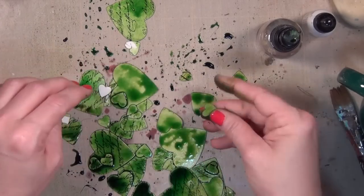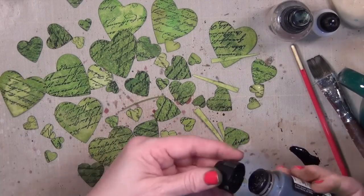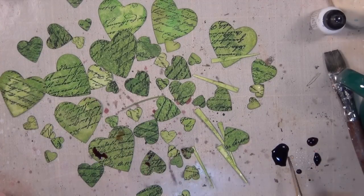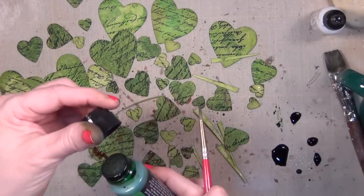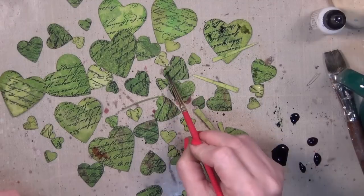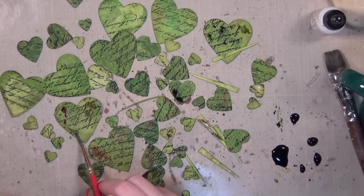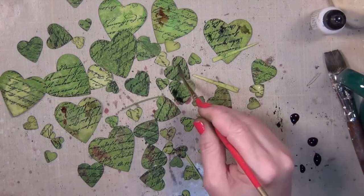I'm not trying to get the color evenly on there. If you hate getting ink on your hands, wear some gloves, but I don't want to paint it on evenly because I want it to be mottled — I'm going for a natural look. You can leave out any of these steps that you don't like. I wanted my shamrocks to be a little realistic, so I put some gathered twigs in there, and then I've got some mowed lawn as well. I'm just spotting them because if you pick a little clover it's going to have some brown spots and dark spots and light spots — they just are not one solid color.